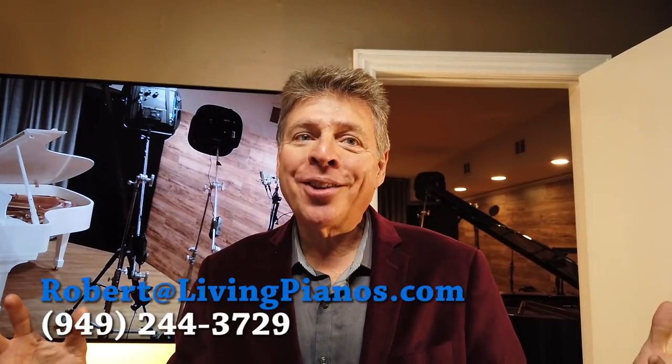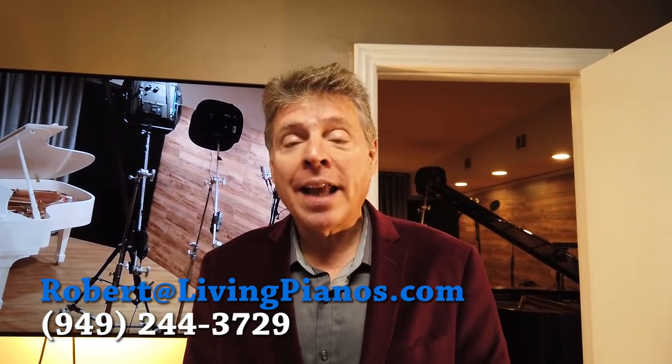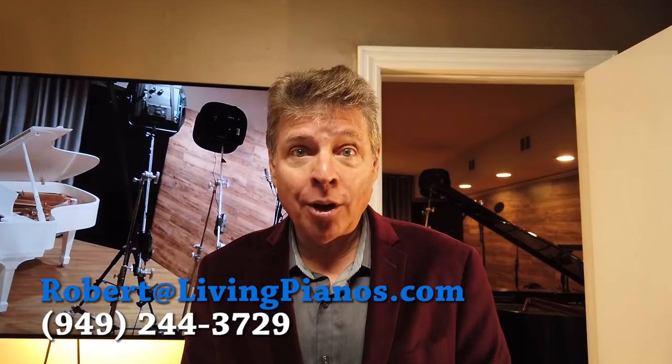Hi, this is Robert Estrin at livingpianos.com, your online piano store. The question we have today is: can you tune your piano with a machine?